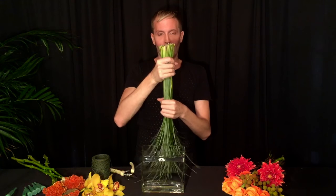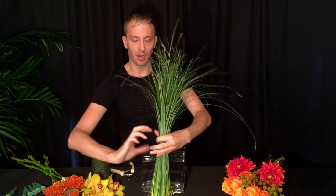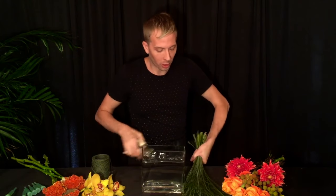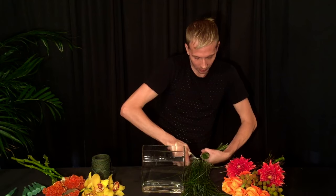So the grass fan starts here. I'm going to measure against the vase — I want it to be about two inches above the height of the vase, so usually about four fingers. Then I'm going to cut it one more time. Keep these ends very organized because you're going to use those as well. And remember, the bottom part is now the top part of the arrangement.